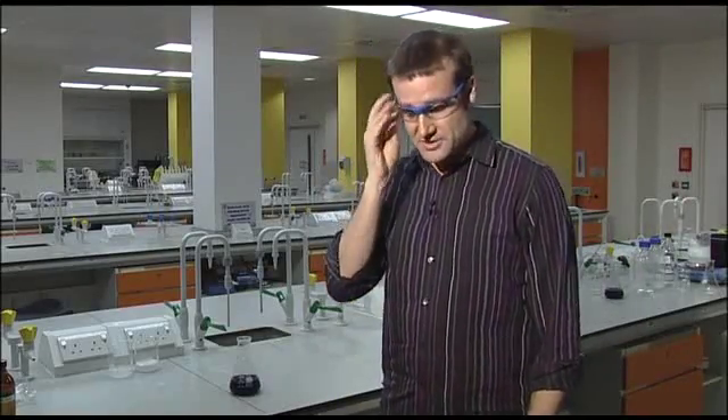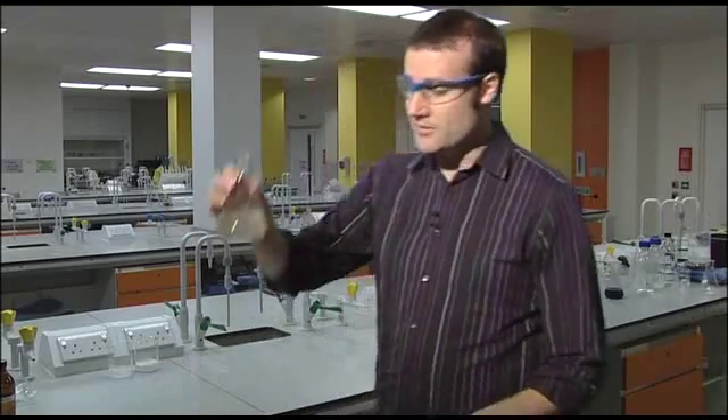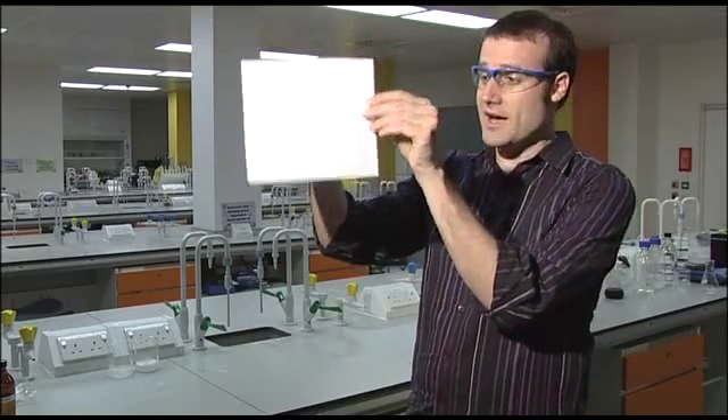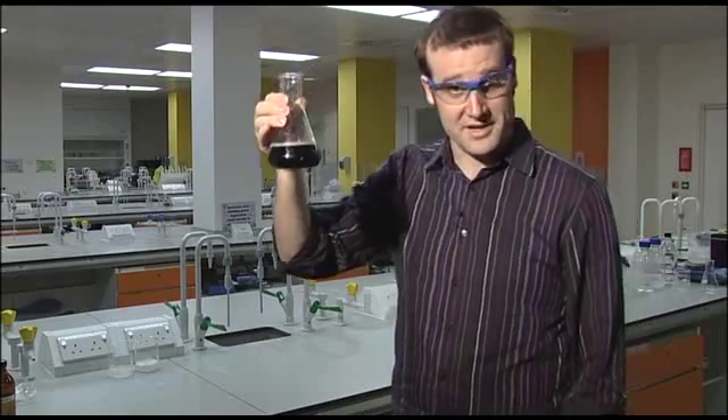We're going to have to head across to the chemistry lab. Here we are in the chemistry lab. What I'm going to do to demonstrate my amazing sleight of hand is take this beaker of a clear liquid, put it behind a piece of paper, and swap it out for a different beaker with blue liquid in it.